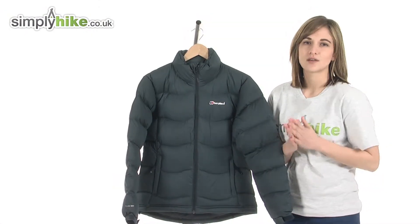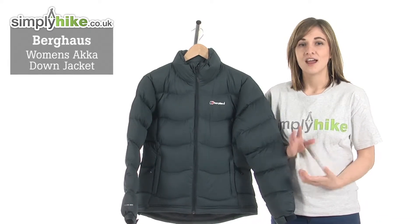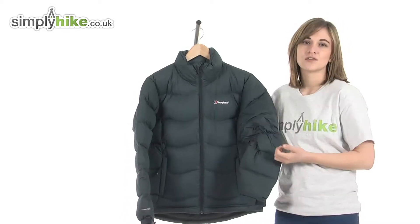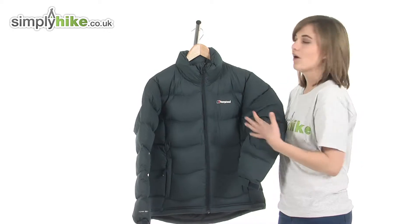Hi and welcome to simplyhype.co.uk. This is the Berghaus women's Akerdown jacket — an incredibly high quality, very soft jacket. It's got a 600 duck down fill that will keep you really well insulated whilst you're out walking or hiking.